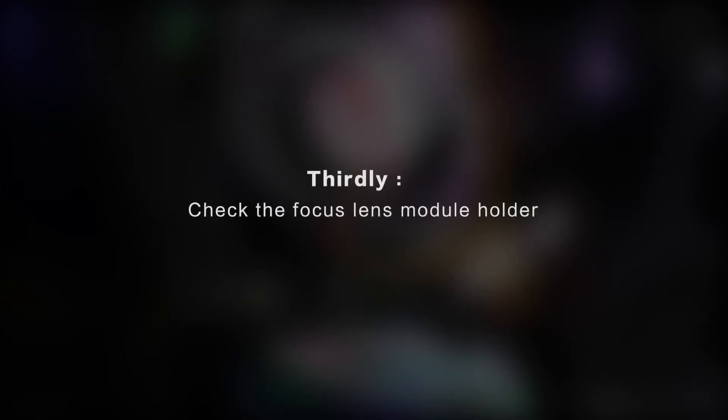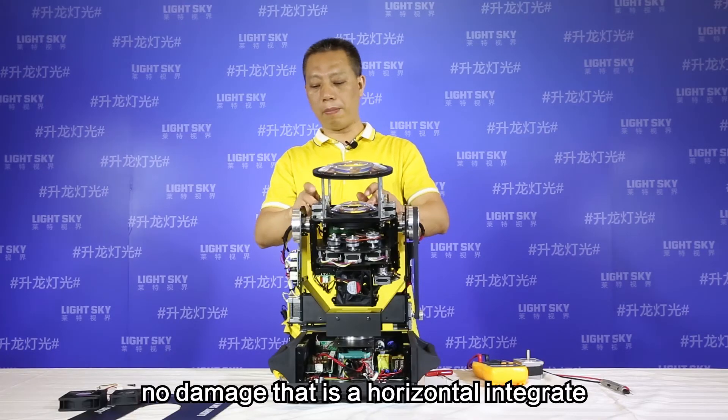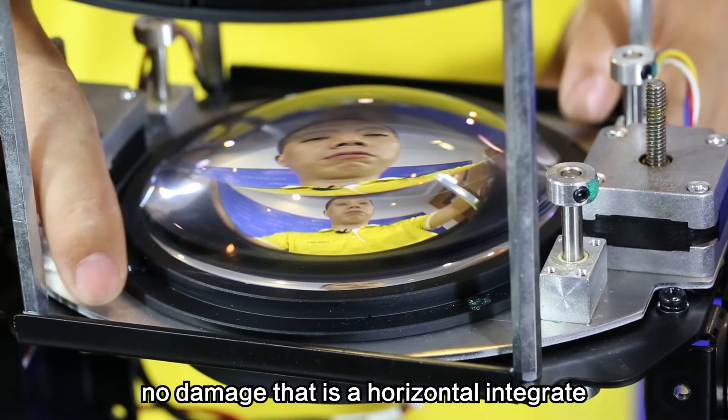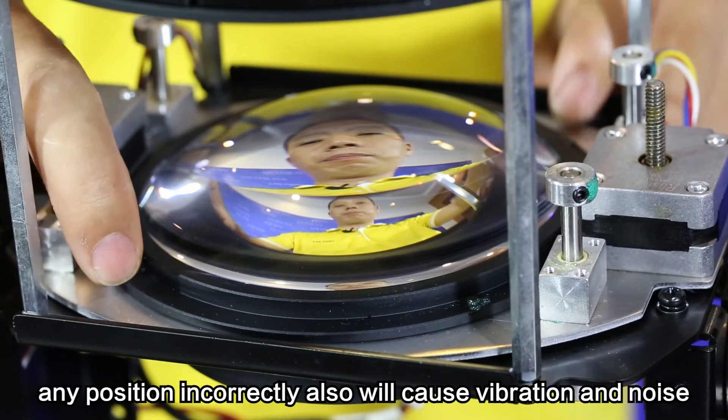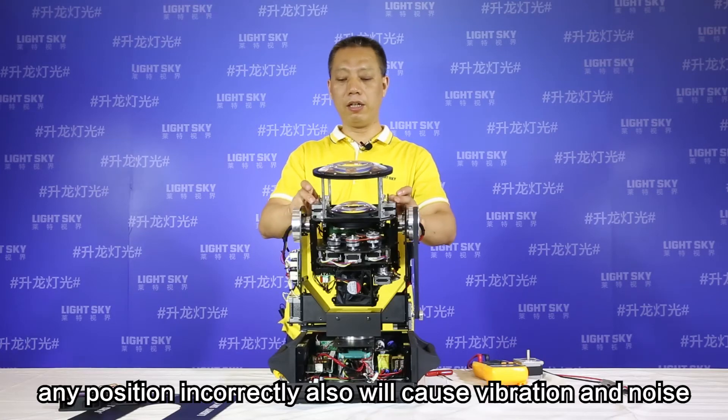Thirdly, check the focus lens module holder. Make sure the focus lens module holder has no damage and that the horizontal integrity is maintained. Any incorrect positioning will also cause vibration and noise.